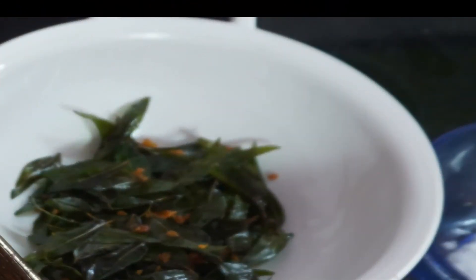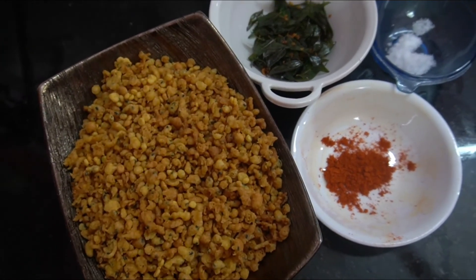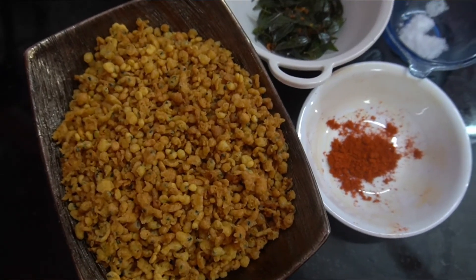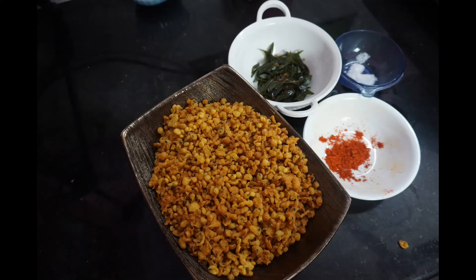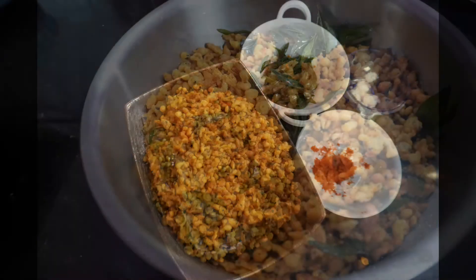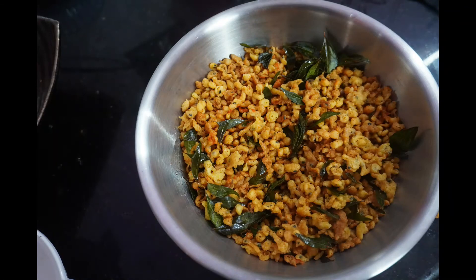We have a great masala boondi with wonderful taste and flavor. Mix the mixture well — it has a good taste and flavor. Try it, like it, share it, and subscribe!